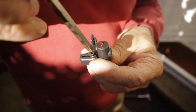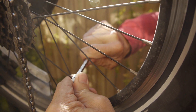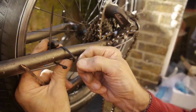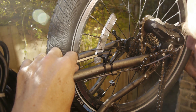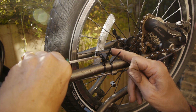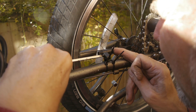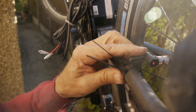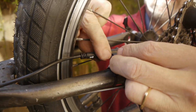Here is the speedometer sensor — use a Phillips screwdriver to tighten it on. We attached the sensor on the back fork, on the right-hand side if the bike were the right way up — the bike is upside down on a stand here. We attached it using the zip ties that came with the kit, then lined it up with the magnet on the wheel and plugged it in to the electric motor.